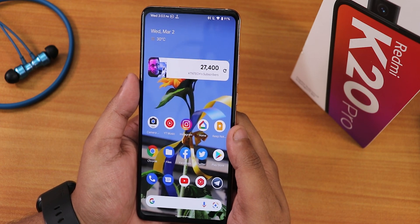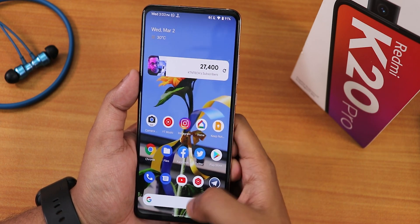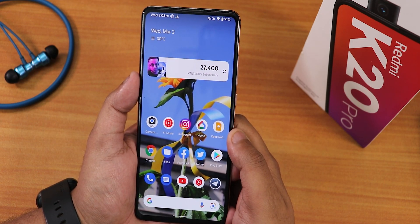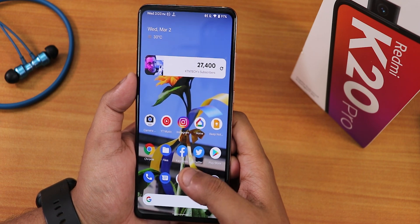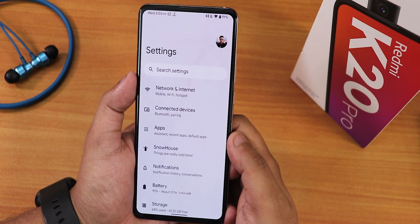ANX camera may work if you install it with Magisk, but I wouldn't recommend that hassle. As of right now, ANX camera won't work properly on K20 Pro on any Android 12 ROM — hopefully it will be included by default in the future.